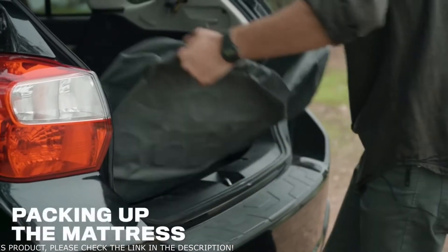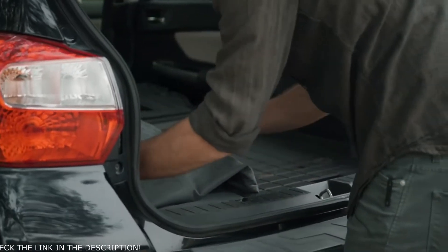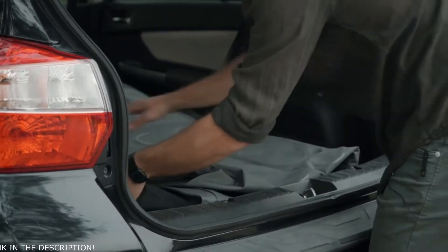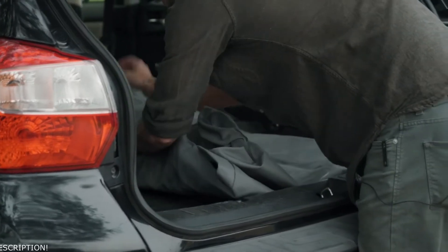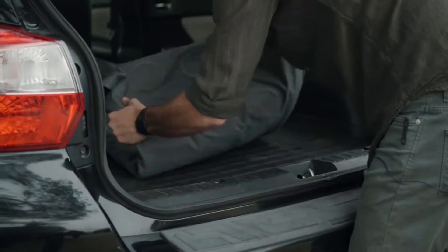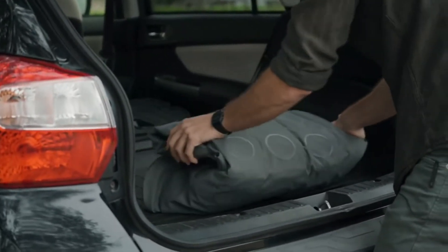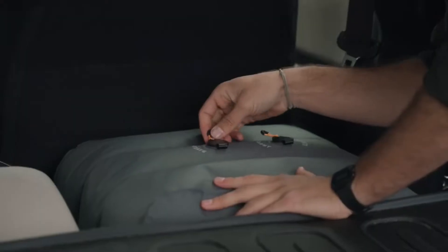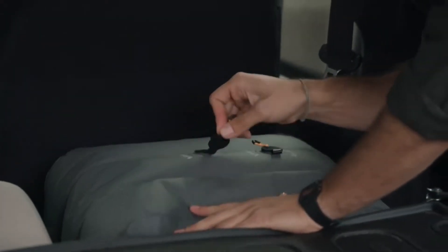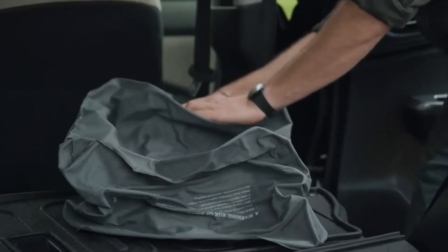Once the mattress is deflated, go ahead and fold the mattress in half. Fold it again once more on itself. You may want to pull the wings in, and then fold it in thirds. Once the mattress is deflated, you'll still need to deflate the base extenders. If you'd like a quicker deflate, go ahead and use your pump again.